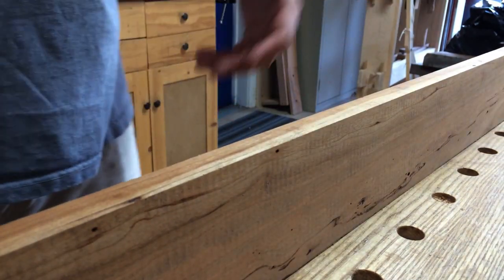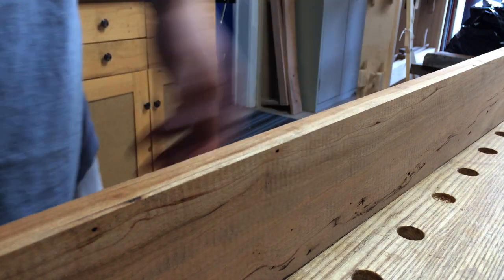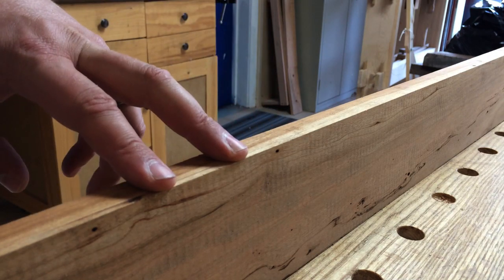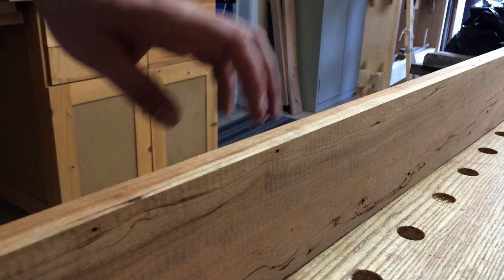The problem is, in a perfect world your boards aren't always that obvious, and sometimes they can actually change on you mid-board. So one of the other things you can do — more sensory — to determine which way the grain is going, if looking at it isn't really helping you...